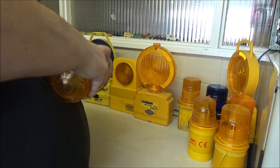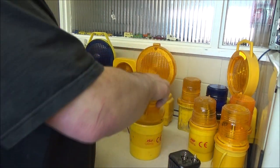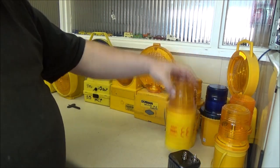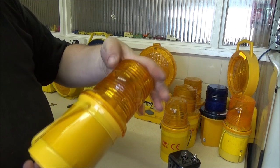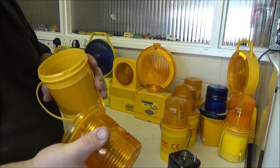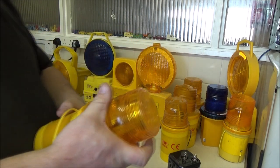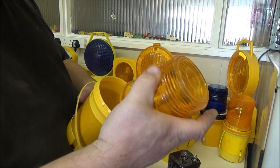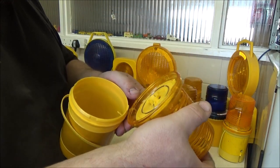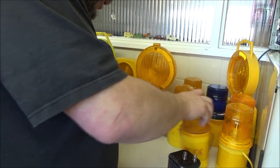Sometimes these tops can be a bugger to get off, especially when they grip. That style has been around for years. There's another version here, but I can't see any arrow or notches on this one to indicate where the battery has to go - there's nothing on the inside either, so I'm pretty certain it doesn't matter with this one. You just drop your battery in, line up the lid - there are four notches that just have to line up. Easy peasy.